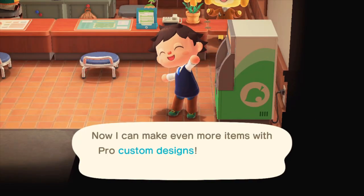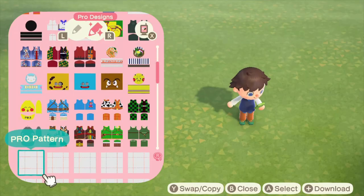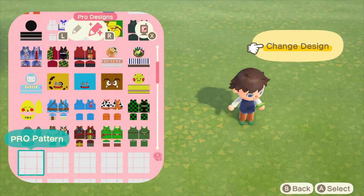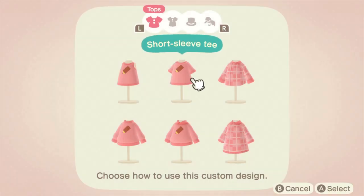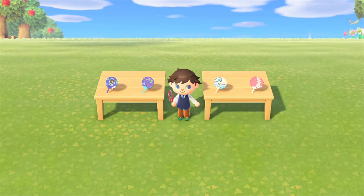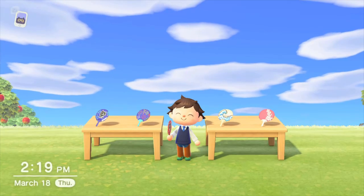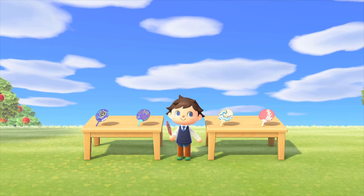With this update to the Custom Designs app, you get a couple of new features. First off, you get 50 more slots for the regular Custom Designs and then also the Pro Designs. And then on top of that, the cool thing is we also get four of these variety goods: umbrellas, uchiwa fans, small handheld fans, and face cutout stands. Today I'm going to be sharing a variety of different tips and ideas that will hopefully help you guys get those creative juices flowing and make some really awesome designs.